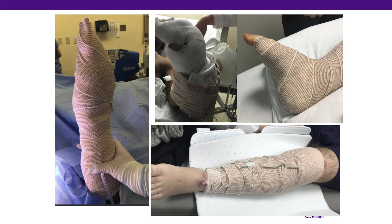This slide shows poor splinting in several ways: blistering, high arch position, and a splint that goes far past the fingertips.